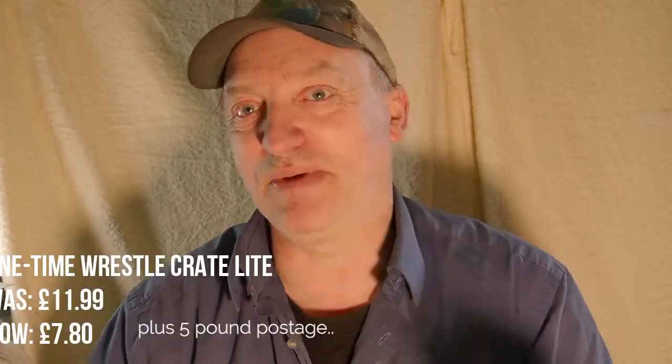We have a WrestleCrate! Now, this is not the monthly WrestleCrate - this is a second chance WrestleCrate. They had a special offer just before I went away with a price reduction on buying second chance things from their store. So I got this crate, and I'll put down the bottom how much I paid for it because I don't remember now - it's been almost three weeks since I ordered it.